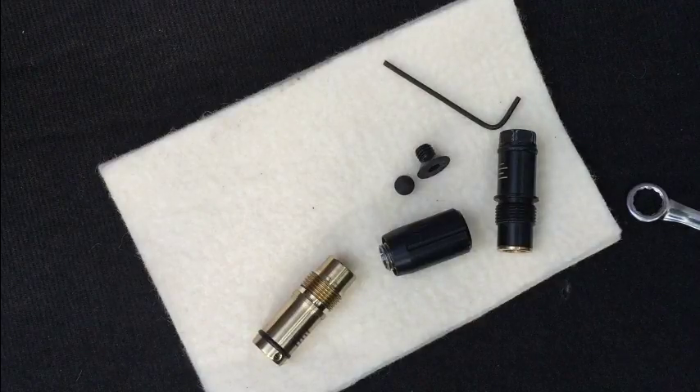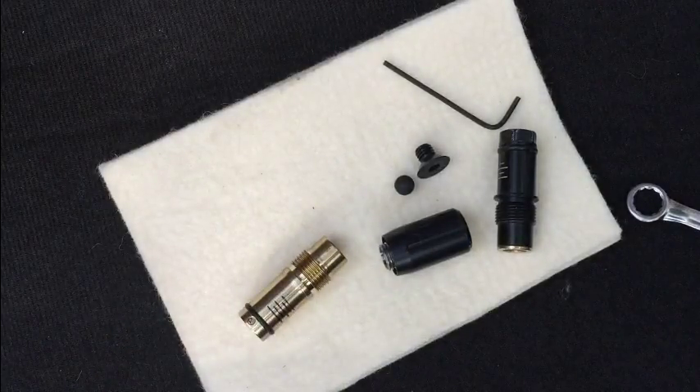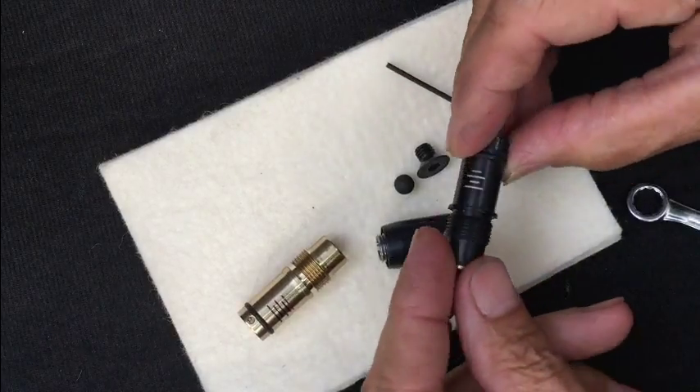This video is on the FX Impact. We're going to cover the valve stem adjuster and particular parts you need to be aware of before taking this apart, and an issue I had when removing this piece here.